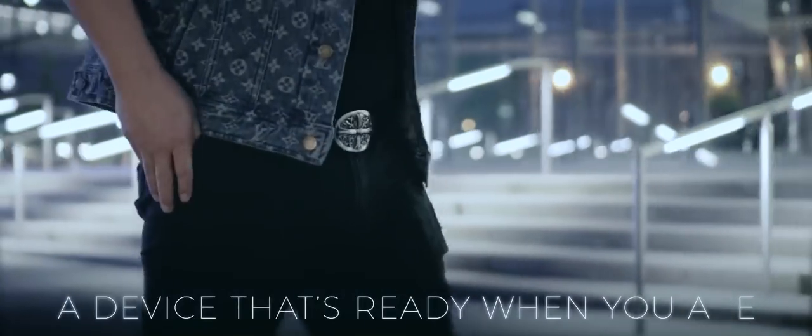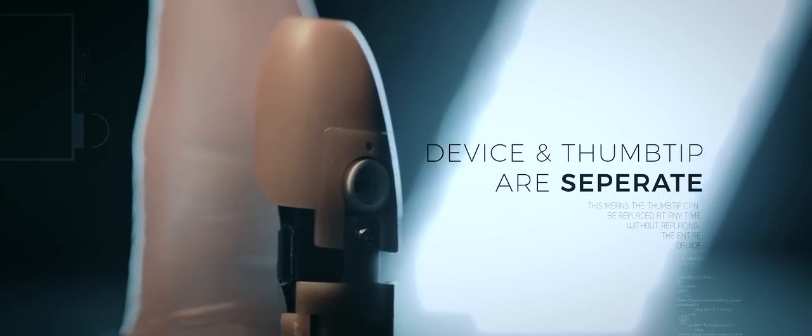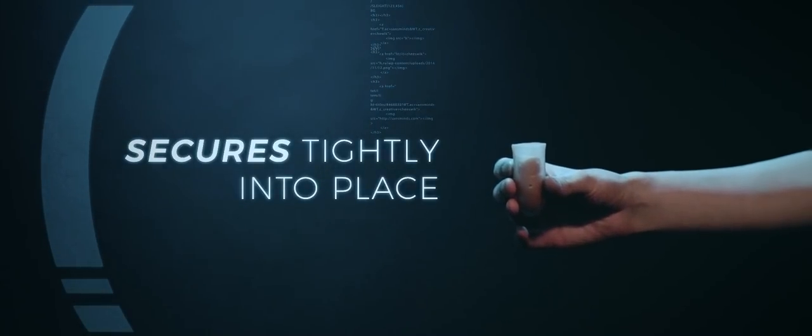Confidence: even the thumbtip is customized with stretchy material to ensure that it always stays on your finger. Thumbtip replacement: the main device is designed to be detachable from the thumbtip so you can replace the thumbtip when it gets old or eventually stained by fire. Securing device: the main device is designed to self-secure into position when you drop it into the thumbtip.